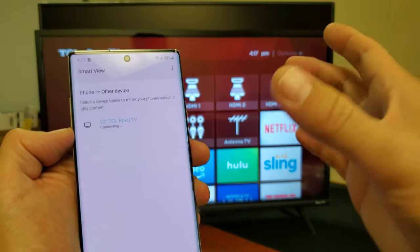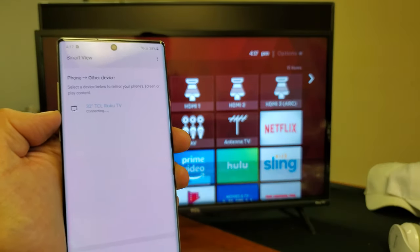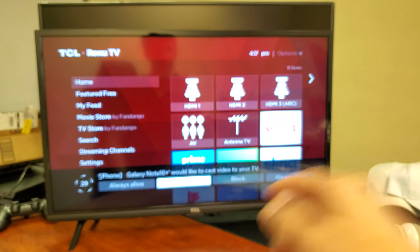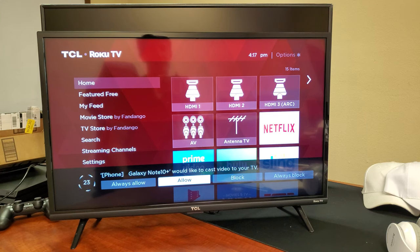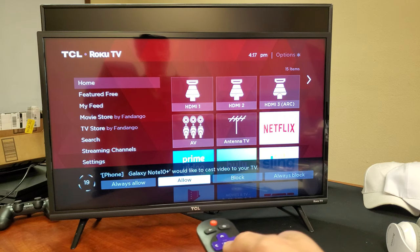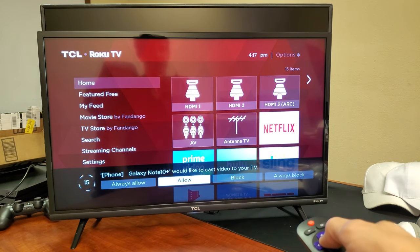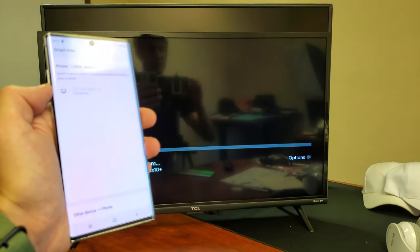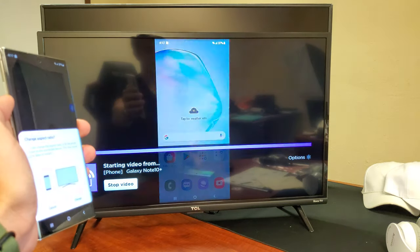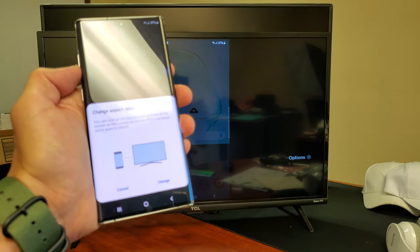It's going to give me a pop-up message. The first time you connect a smartphone to a Smart TV, you get some kind of message. I got something down here — it says 'Galaxy Note 10 Plus would like to cast video to your TV,' and then you can click always allow or allow. I'm going to click on just allow, and then give this a second. It says connecting on the phone, and you can see the TV — and voila, guys, we are in business.